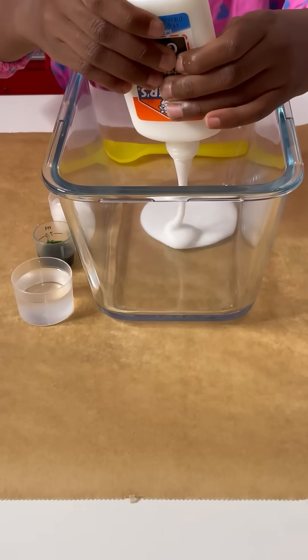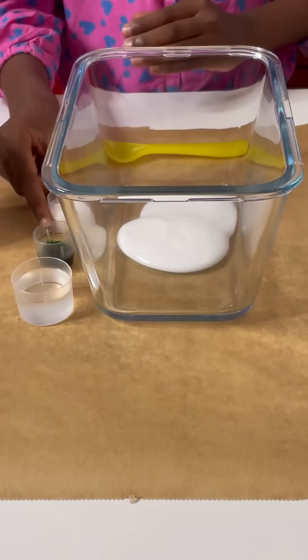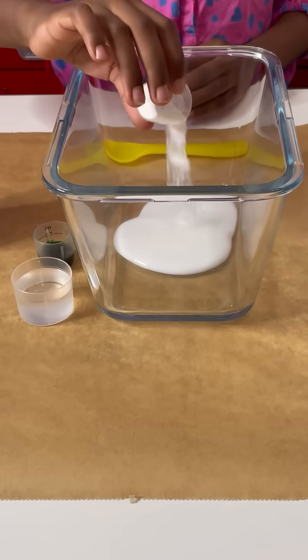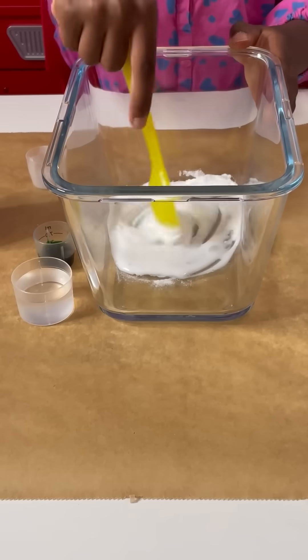First I'm going to be adding the glue. Then we're going to be adding the baking soda. Mix, mix, mix.